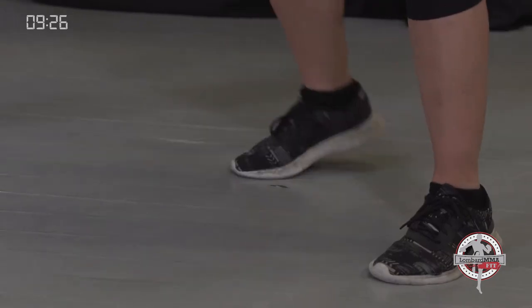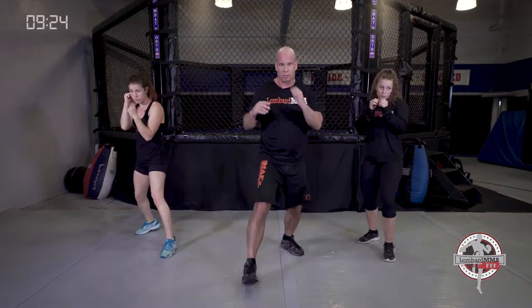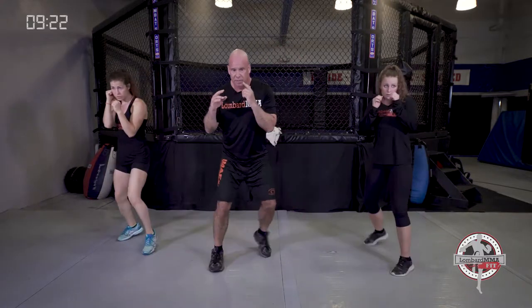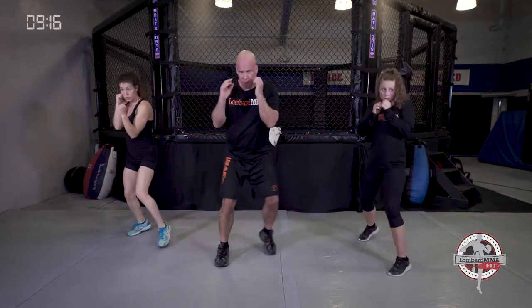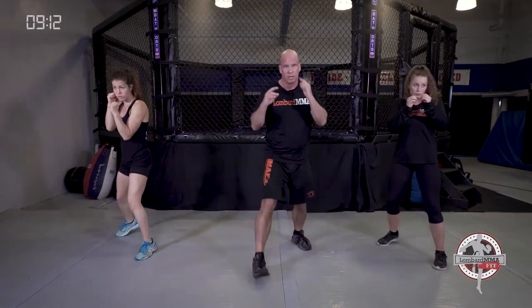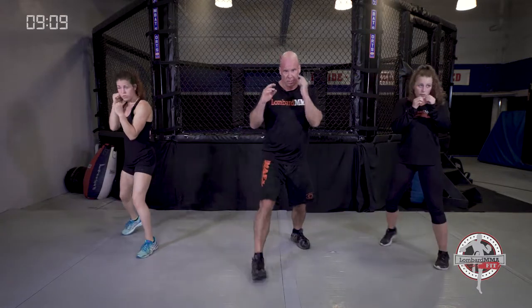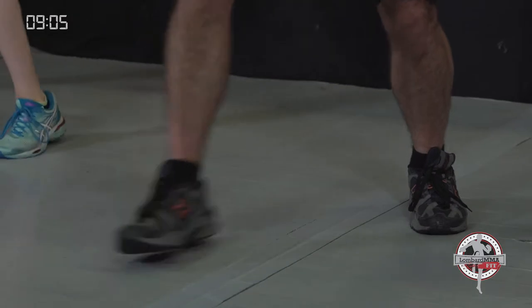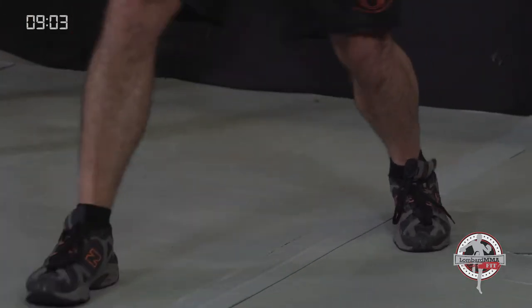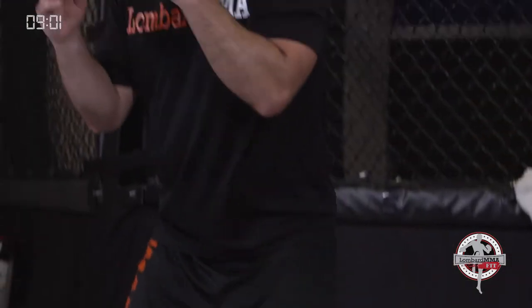Keep those knees bent — we call it staying grounded. One, two, three, and four. Step and slide: forward, back, outside, inside side. Light on your feet.